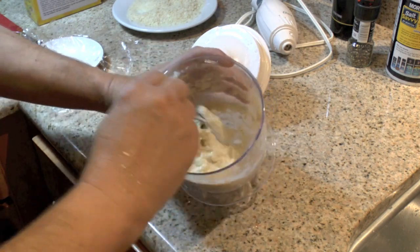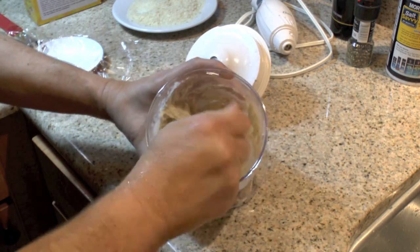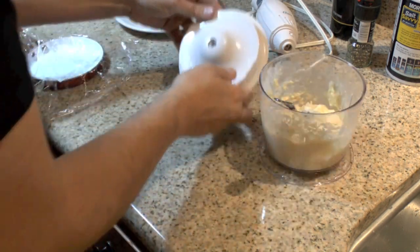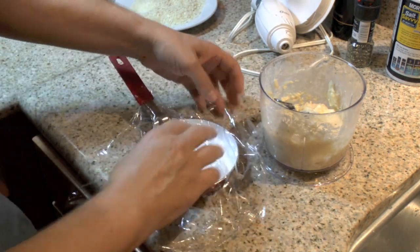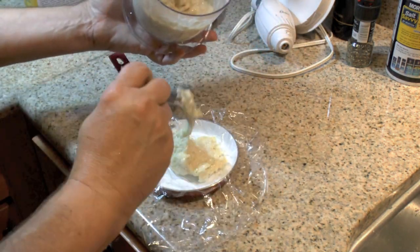That's looking pretty good. It doesn't really look good, but it's the texture I'm looking for. Now I've got to form my patty. I've got this little skillet — it's a little bit larger than my bun — and I've got it lined with some plastic.